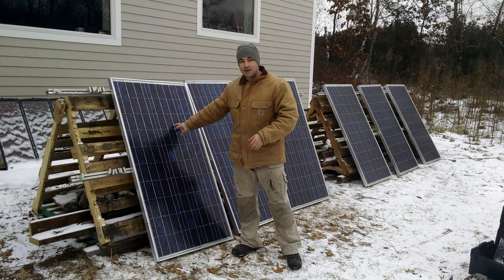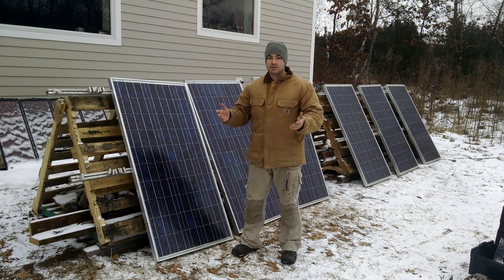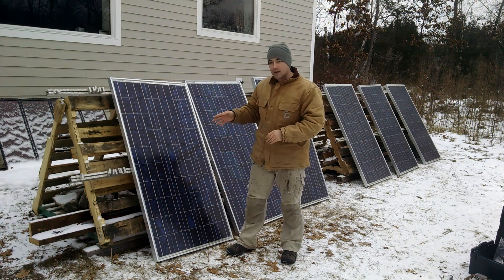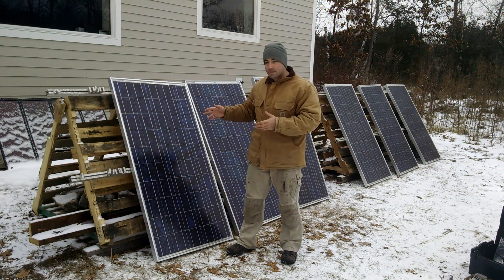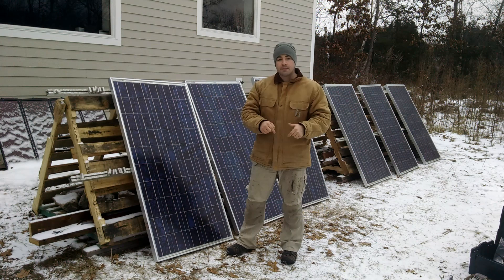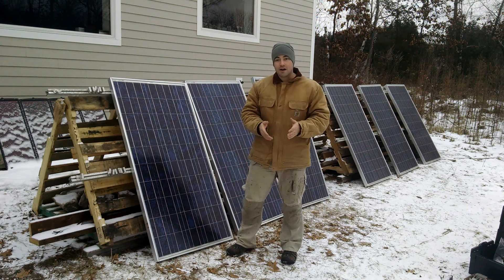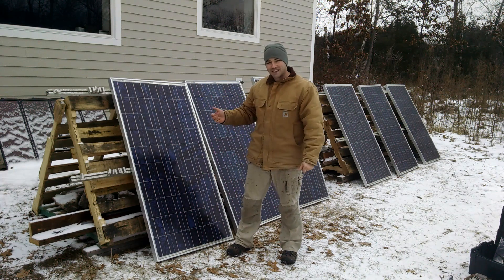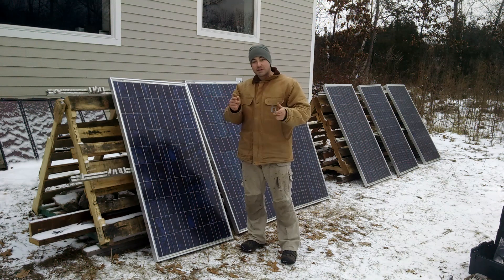I don't know a lot about photovoltaic systems. I've been reading about them, but I have no hands-on experience. So if you do know something more about this, or I'm doing it wrong, let me know in the comments below — I read all those and I really like the interaction. Otherwise, please subscribe and like.